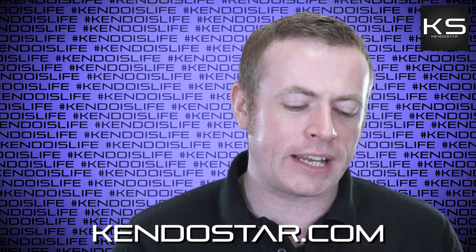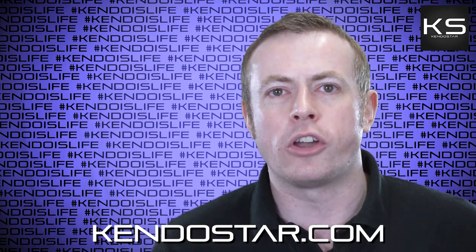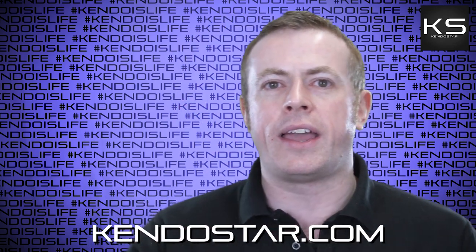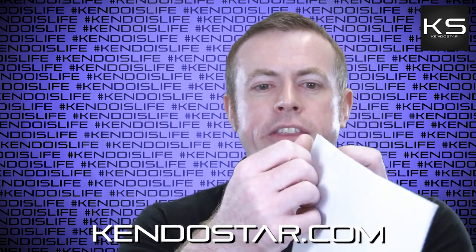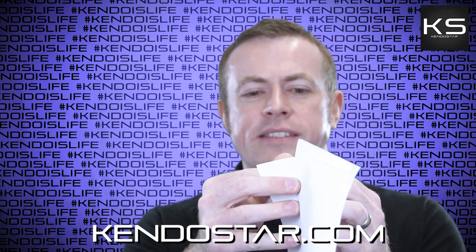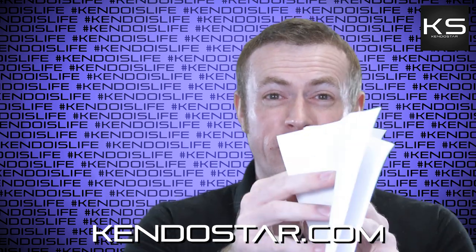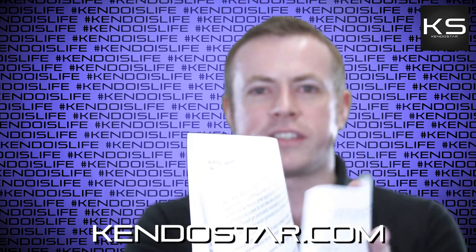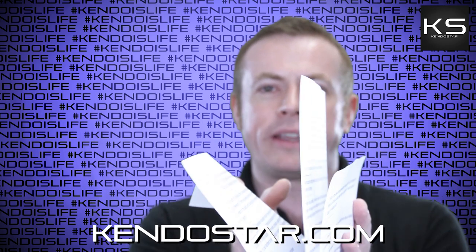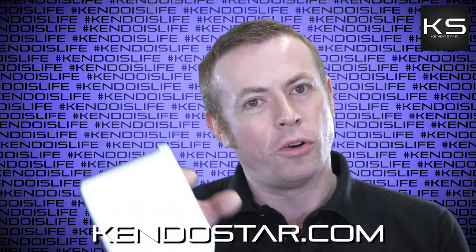Next question: 'Why does some shinai have a fluffy Tsukagawa and Sakigawa?' Basically it's because when they make the leather fittings — it's made of cow leather — it's a piece of leather that's then split, actually split into three rather than two. There's an outside part, an inside part, and a middle piece. They either use the outside part or the inside part, and I think it's the inside part that tends to be fluffier.